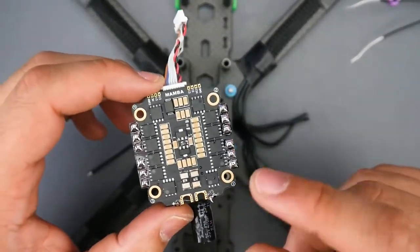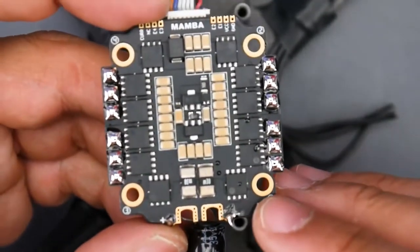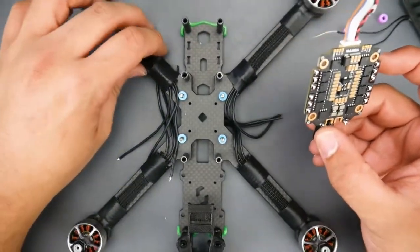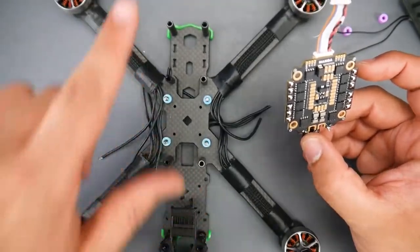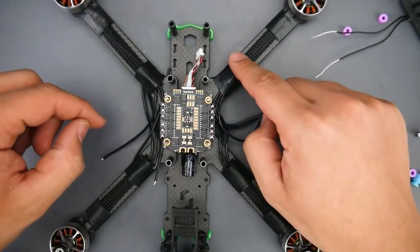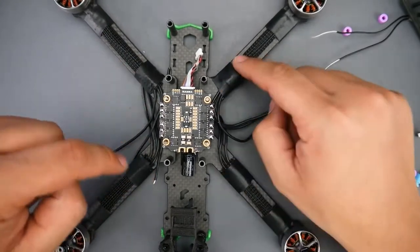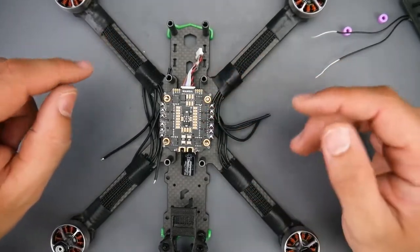Something important to keep in mind: you also have to put the ESC in correctly. Every ESC will have numbers on there — 1, 2, 3, and 4. Number 1 is always on the back right motor. So: 1 back right, 2 back left, 3 front right, 4 front left. You don't have to memorize this — just Google it and find the back of your quadcopter.